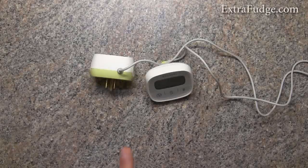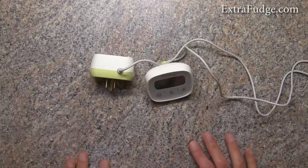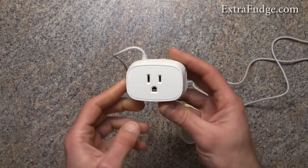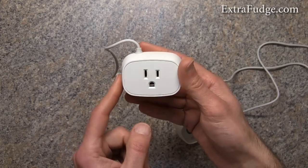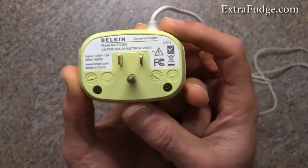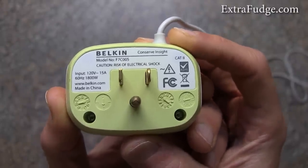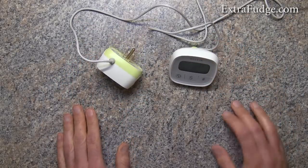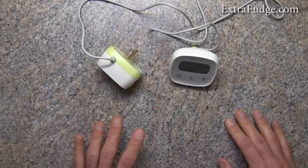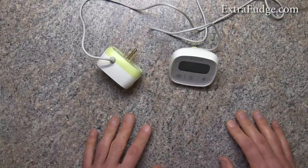Hi everybody. In this video I'm going to talk about the Belkin Conserve Insight, model F7C005Q. It basically gives you an energy use monitor and it's very nicely made. I bought this to get an estimate of how much running an electric heater would cost me for about a month, and it worked really well.